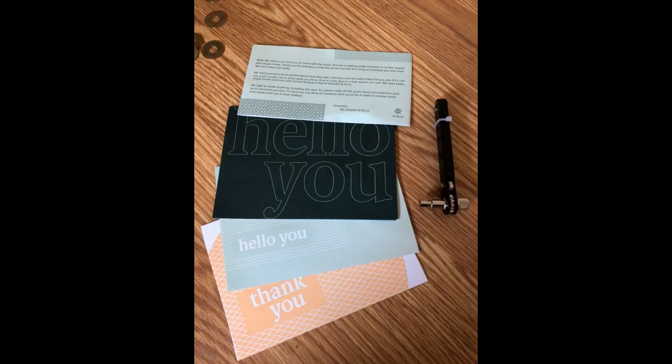Love this table. I was having a hard time finding something for my breakfast nook. Needed something short for the built-in bench and not too long so it wasn't in the way of the pantry. This table was perfect.